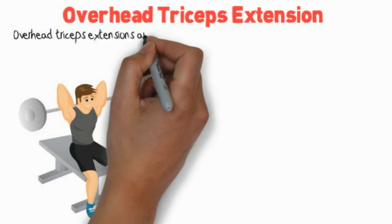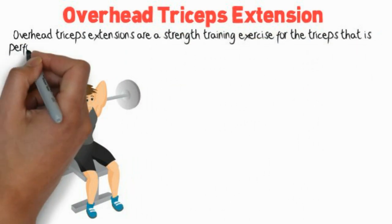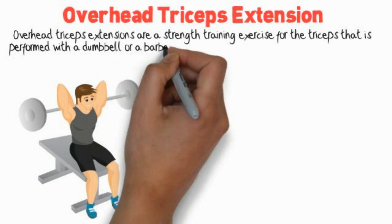Overhead triceps extensions are a strength training exercise for the triceps that is performed with a dumbbell or a barbell.